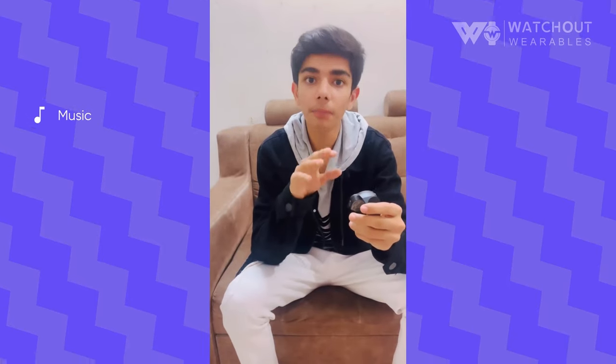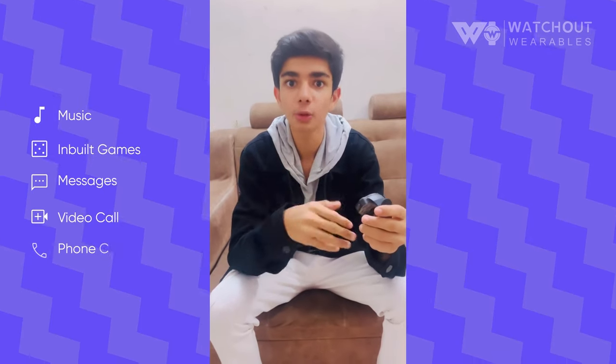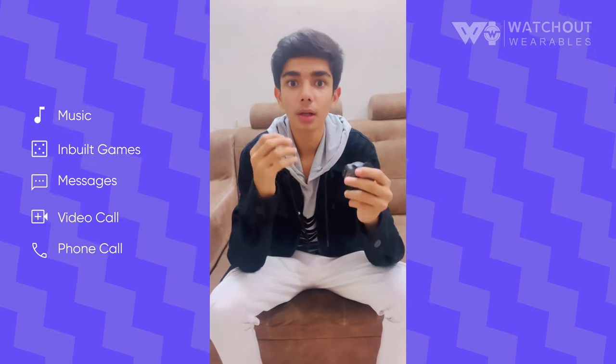Guys, you can watch songs, play games, you can send messages to someone, you can video call, phone call. You can do so much.